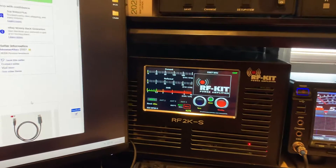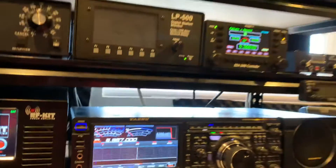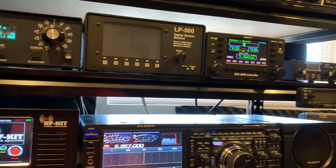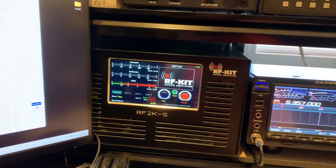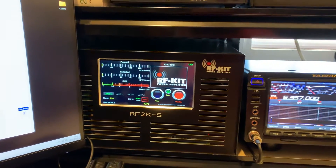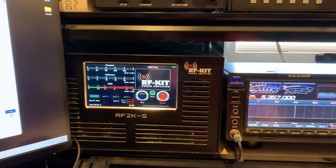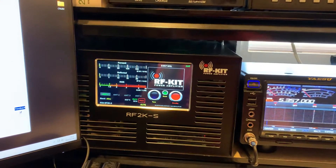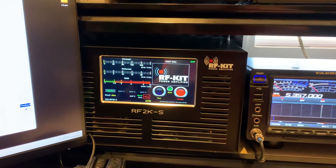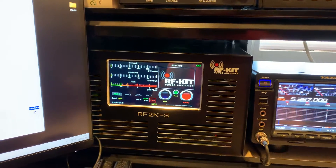I just use the standard DB9Y — the Y off the back of the radio. The StepIR controller only looks at receive; it's receive-only, it only receives the data. The amplifier, however, needs a full handshake because it's running a little Linux kernel on a Raspberry Pi, and it uses the USB interface to adapt to RS-232.